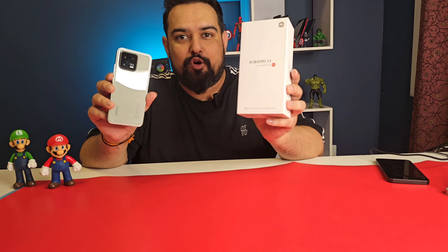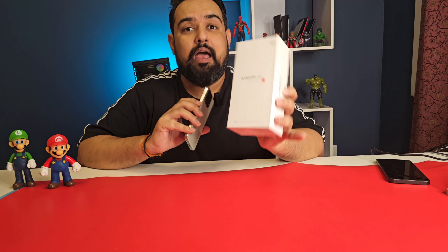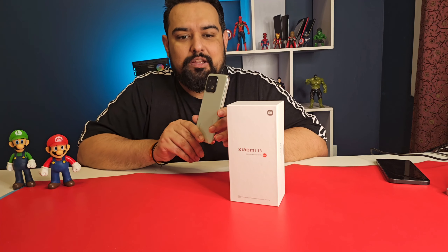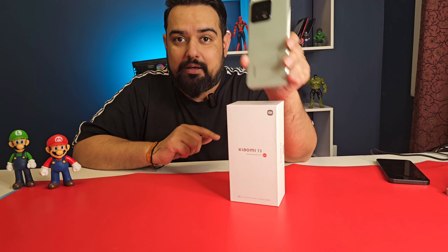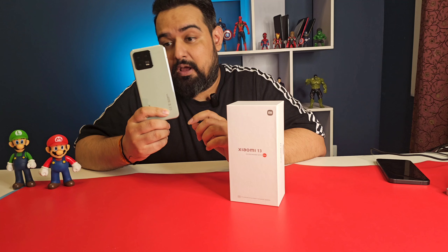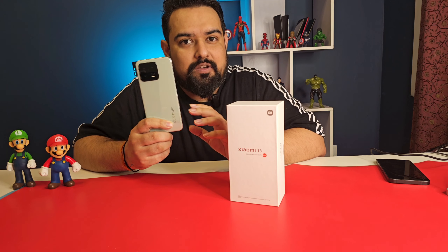Recently Xiaomi launched the Xiaomi 13 series globally, and this series is also coming to the UAE market. Xiaomi 13, Xiaomi 13 Pro, and Xiaomi 13 Lite are launching in Dubai, and I have the Xiaomi 13. Let's do an unboxing of this phone and see what's special in it. This one is a compact flagship phone.